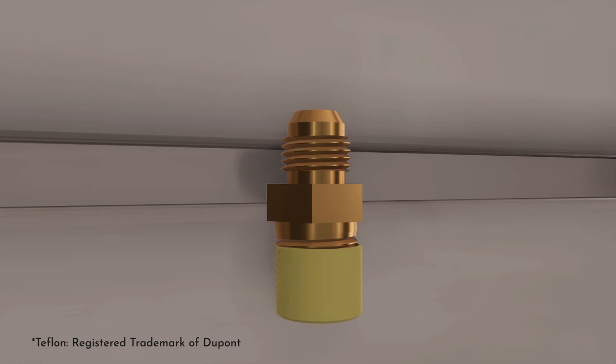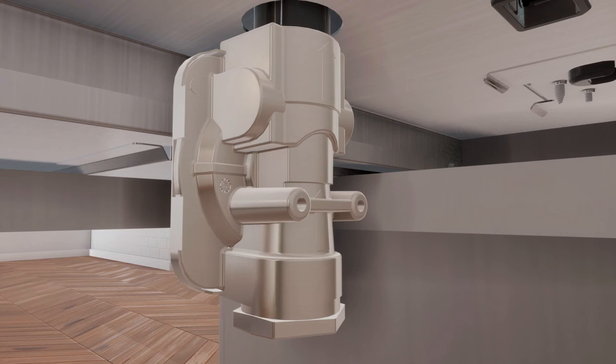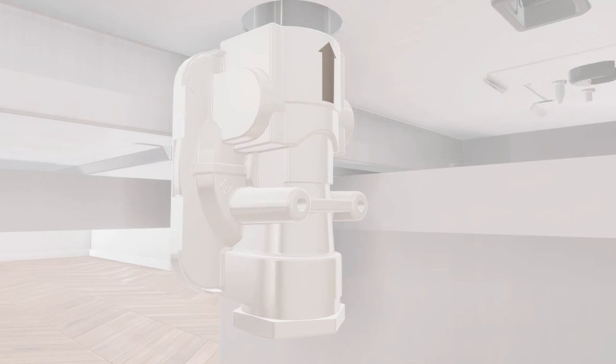Put gas pipe thread sealant on, or wrap pipe thread with Teflon tape around, all male external pipe threads. Install the provided pressure regulator directly to the gas inlet pipe of the range top. Refer to the arrow on the back of the regulator for gas flow direction.